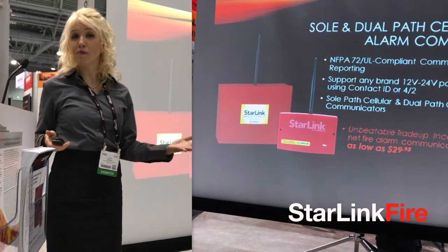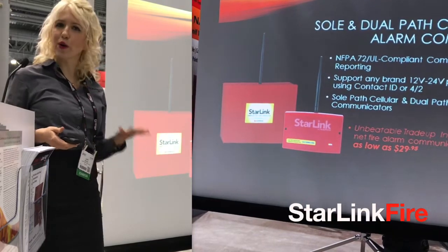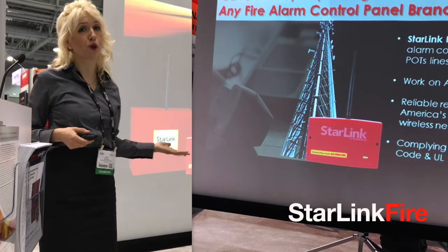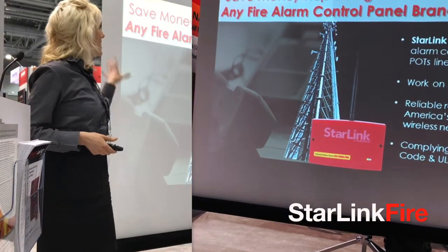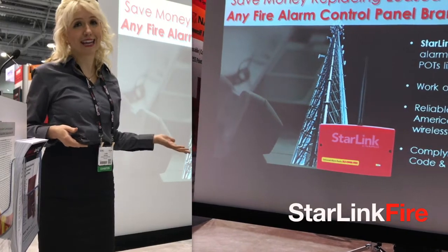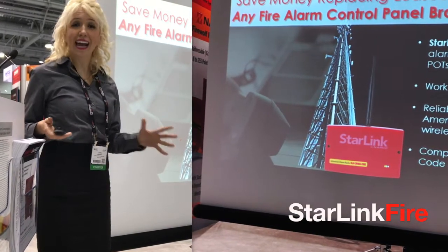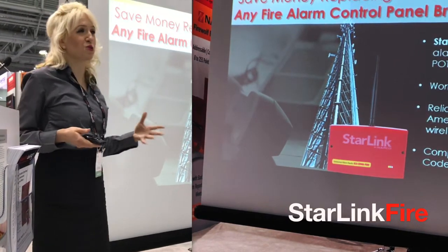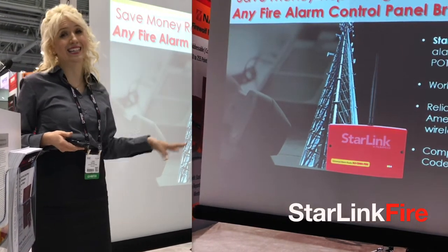They support any brand 12 volt or 24 volt panel or FACP using contact ID or 4 over 2. And you already know everyone needs to save money. With Starlink Fire, anyone with a fire alarm control panel can save considerably over the traditional leased landlines it can replace.